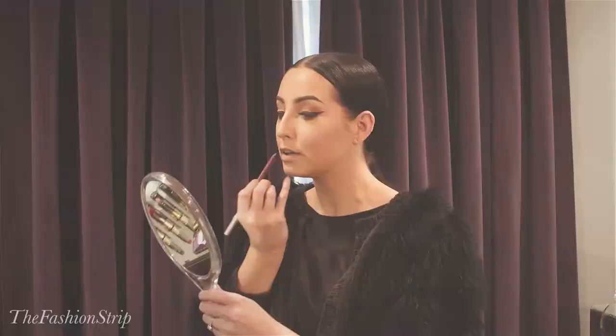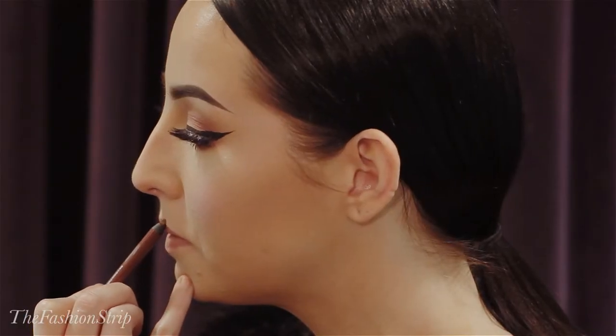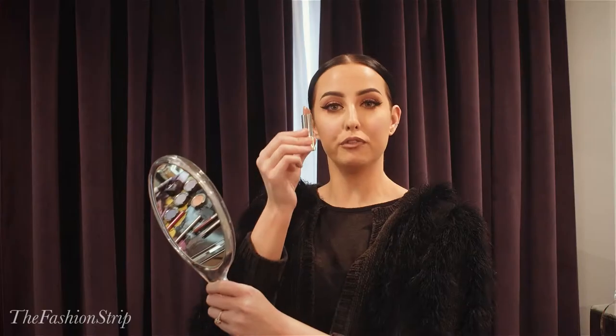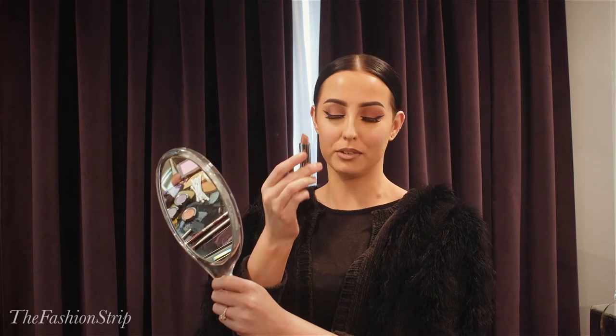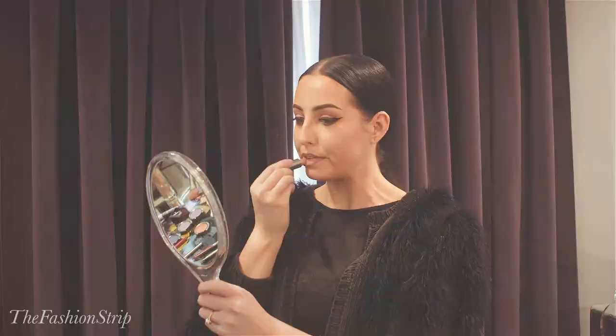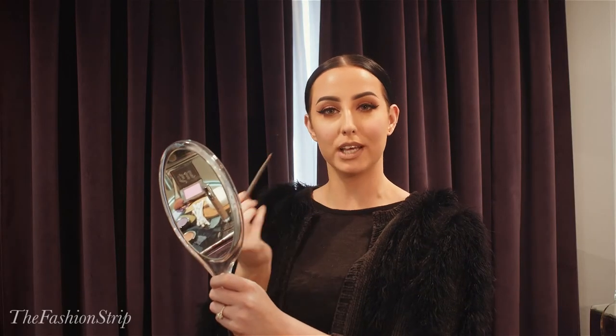The first product we're going to take is the 24/7 lip liner from the new Urban Decay Vice Collection. Let's slightly over-line the lips to give the appearance of fuller looking lips. Now we're going to fill it in with the shade Stark Naked from the Urban Decay Vice Collection. Once the lips are filled, I'm going to take a lip brush and blend the liner downwards into the lipstick.